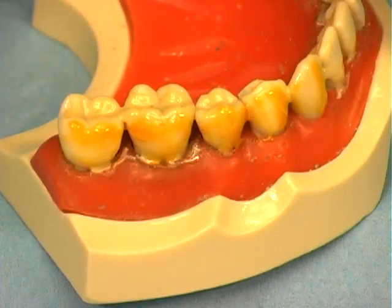Instruct the patient that the teeth may have a yellow or clear temporary film on the tooth surface, depending on the manufacturer's product used. The varnish should be left undisturbed in order to provide the greatest therapeutic results to the treated areas.